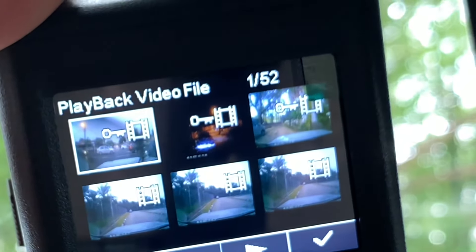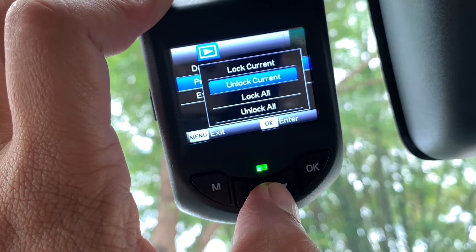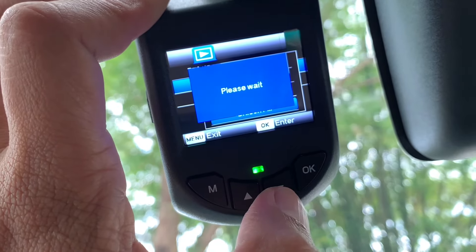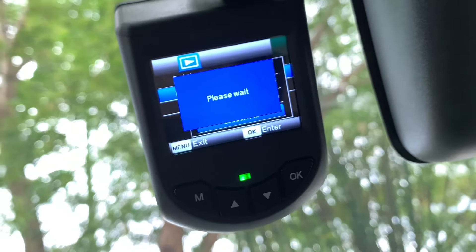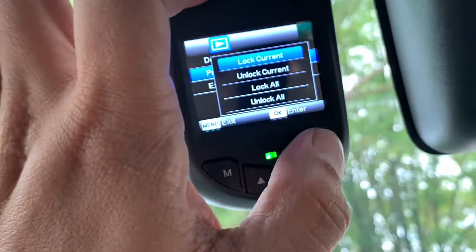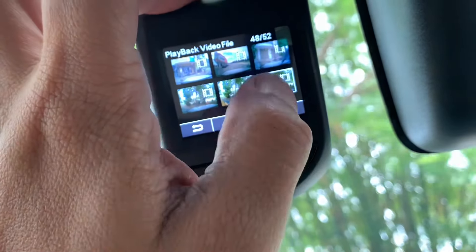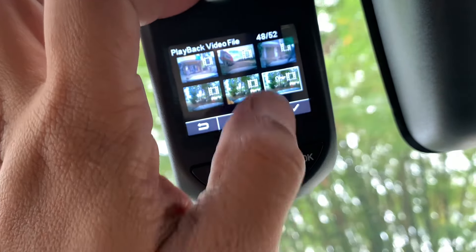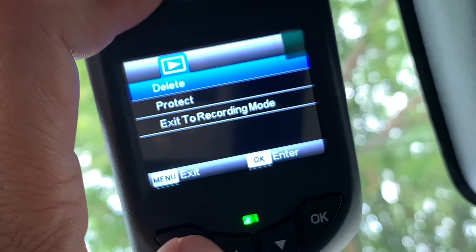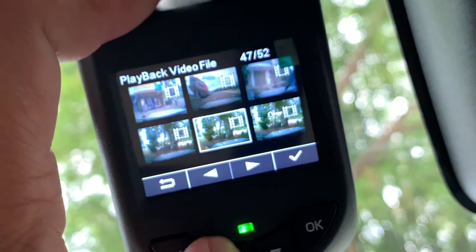Yang ada kunci tu maksudnya diprotect lah. Kemudian kita nak unlock — contohnya nak unlock semua sekali, anda pergi ke protect menu dan pilih unlock all. Kalau nak unlock certain gambar sahaja, just pergi ke gambar tu dan unlock current. Jika anda nak lock semua sekali, just pergi ke menu tadi dan pilih lock all. Dan jika anda nak delete sesuatu video file, just pergi pada file video tersebut, klik menu, dan tekan delete.